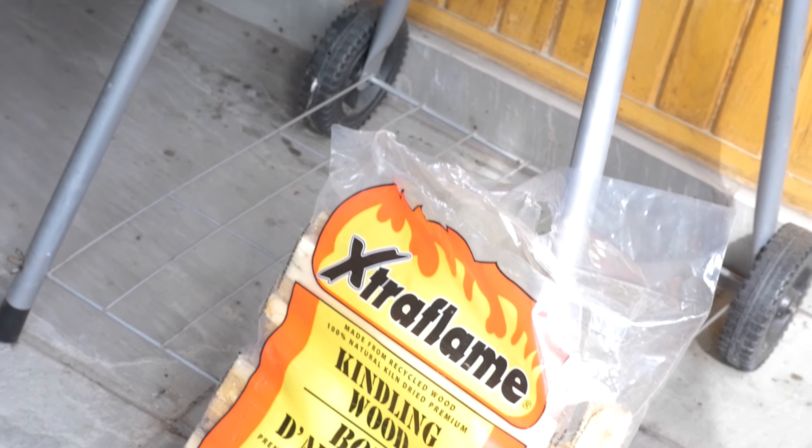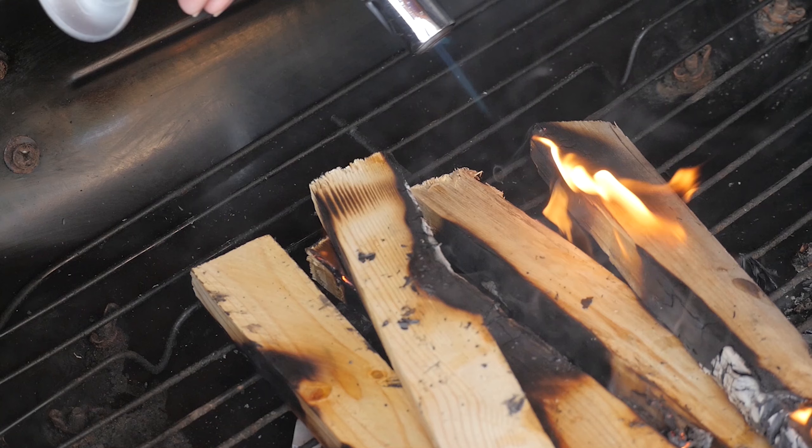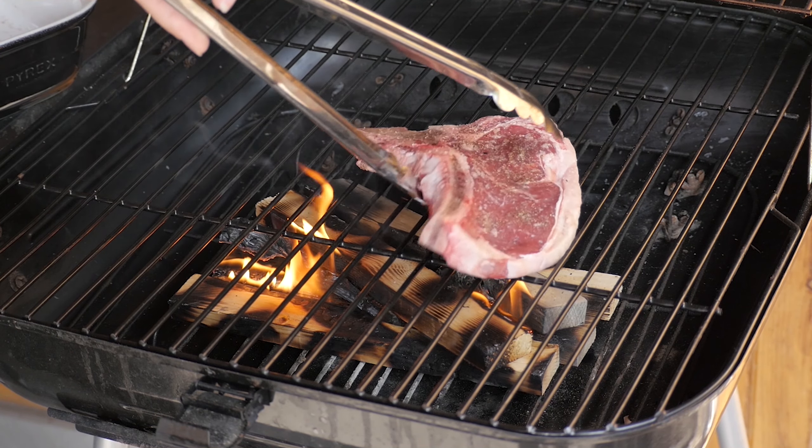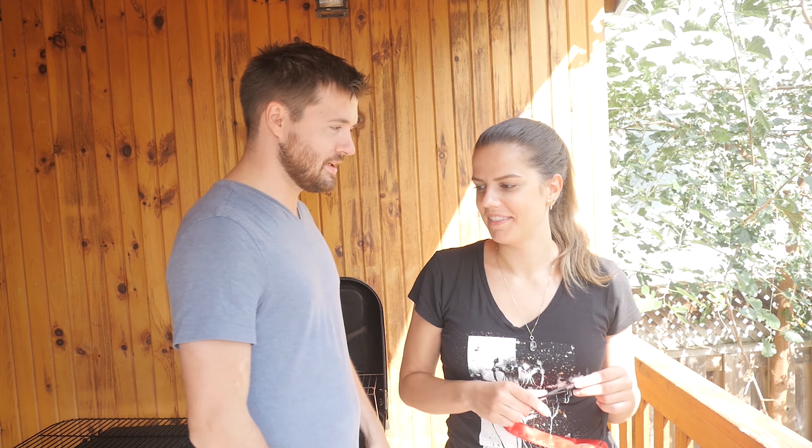We're gonna cook these steaks camping style with some kindling wood and paper on the charcoal barbecue. We couldn't get our hands on charcoal — I don't know why it was so hard to find this time — but hopefully this works out well. It's gonna be very rustic, with a nice camping feel and maybe some wood-fire taste to the steaks as well. Let's fry these steaks up!